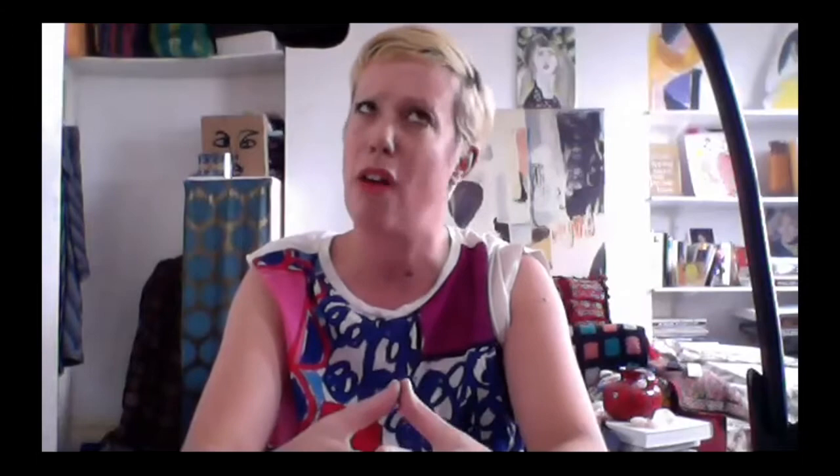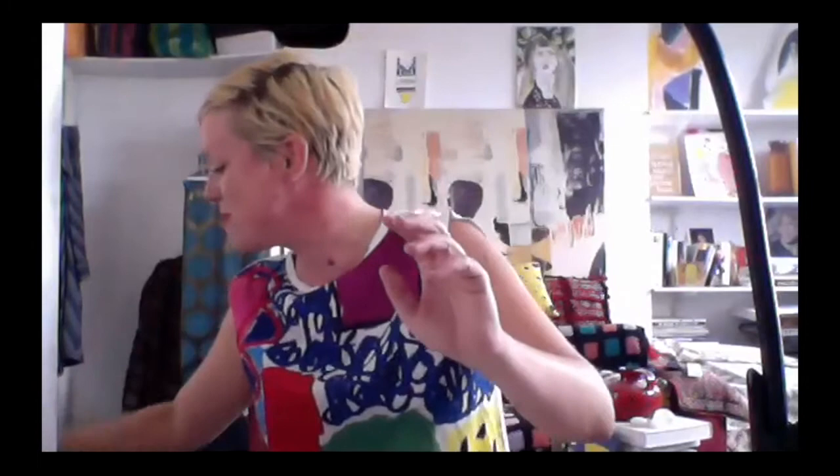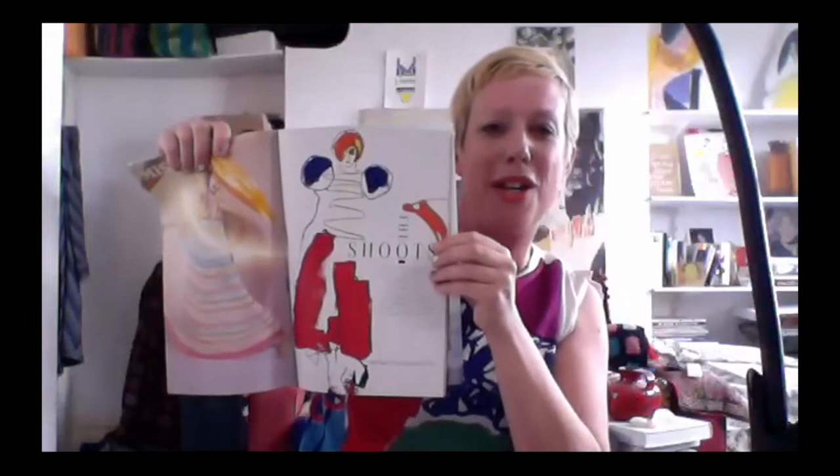I also sometimes get commissioned by magazines to cover catwalk shows and to draw specific events — I've got an example of this right here. This is from some time ago, but I wanted to show you the differences in the kinds of jobs I might get commissioned to do. Alongside that, I've done homeware projects designing patterns for duvet covers. I design shop windows and sometimes go to events and draw live. It's precarious being a freelancer, but also lots of fun — you're always getting new experiences.